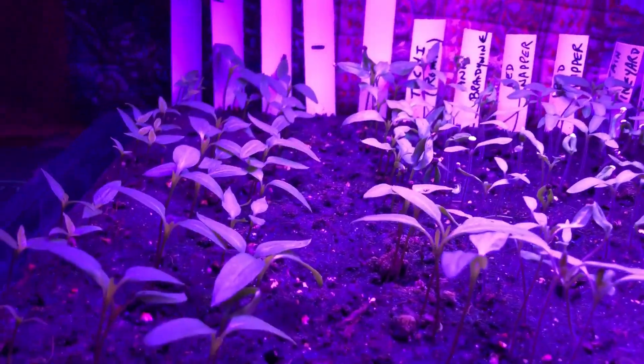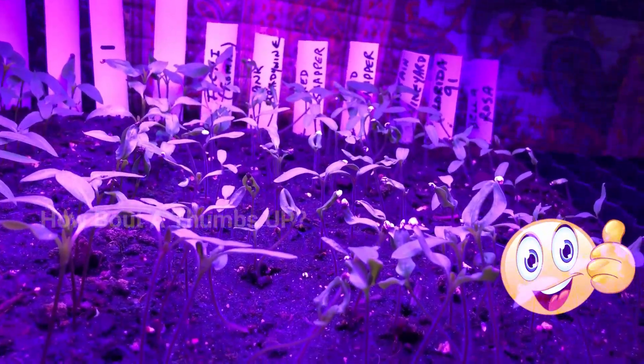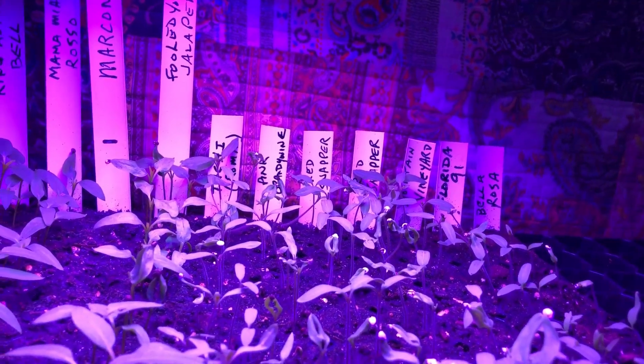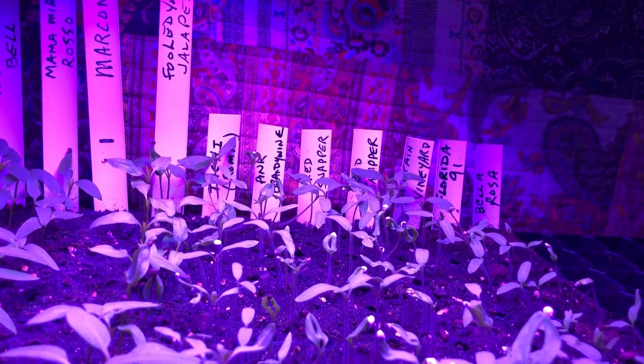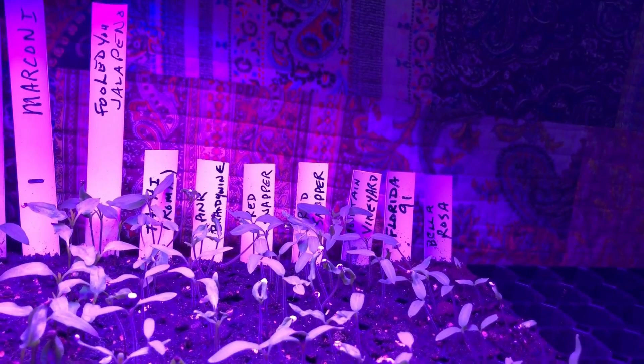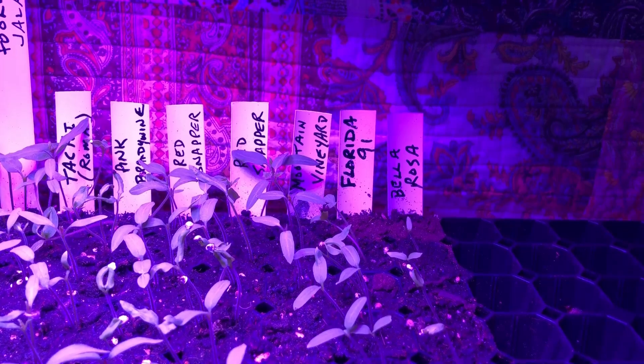I planted the peppers two weeks ago. Now I planted the tomatoes — the rest of these are tomatoes. Let me name those off: I've got a Tachi, T-A-C-H-I, which is a Roma-type tomato. I've got a pink brandywine, a red snapper — two rows of that, really like the red snapper, we planted those last year. All those are from Hoss. Their new Mountain Vineyard tomato, which is a cherry-type tomato.